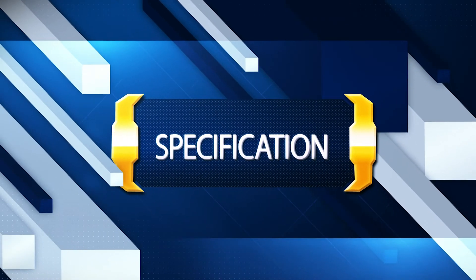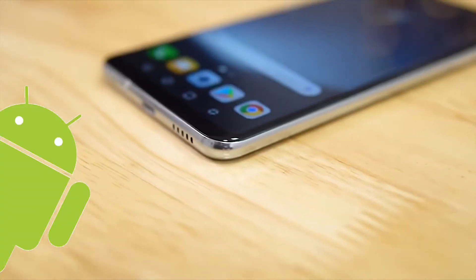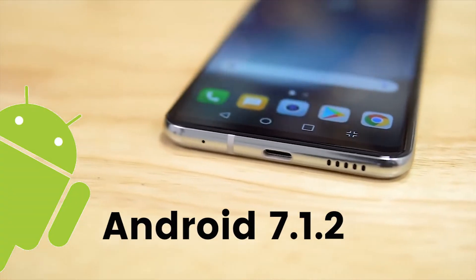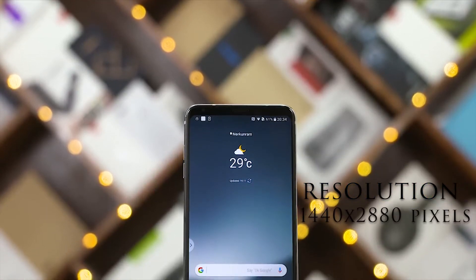Let's see what the LG V30 Plus specifications are. The LG V30 Plus is based on Android Nougat 7.1.2, running on the LG UX 6.0 interface. This phone has a 6-inch screen with a Quad HD display and a resolution of 1440x2880.